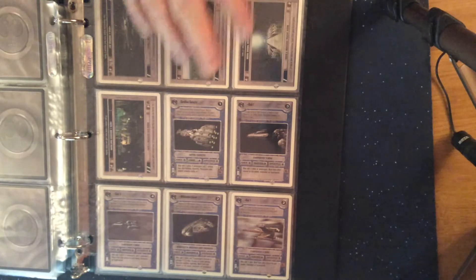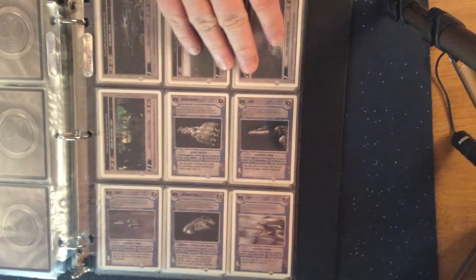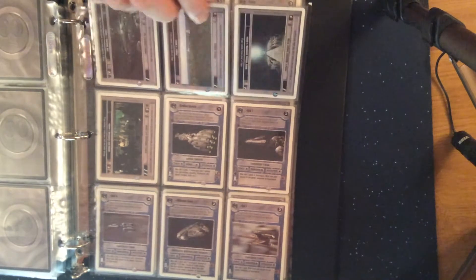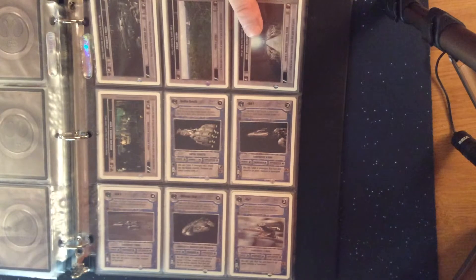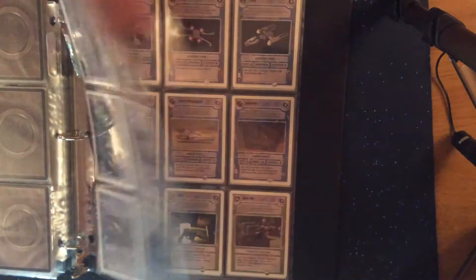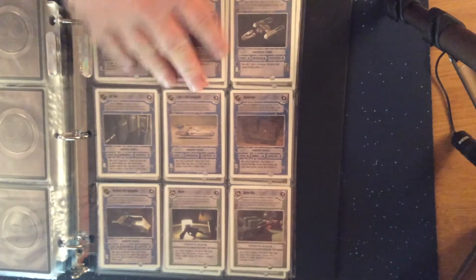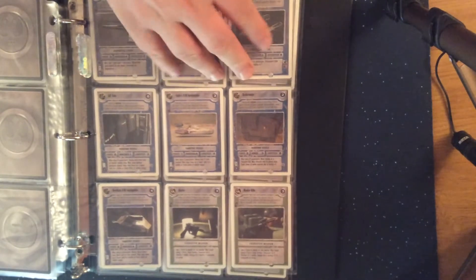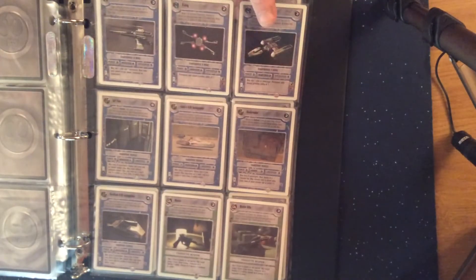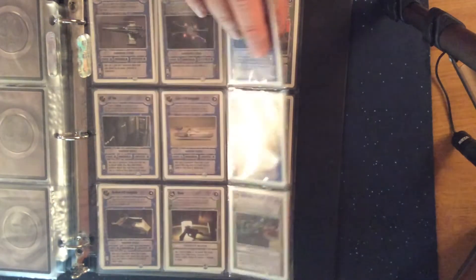Since many of us only had a limited amount of funds for card collecting, if we stayed with sports cards that's what we did, but most of us moved our money on to things like this and couldn't afford baseball or football cards at the same time. The MLB strike in 1994 didn't help the sports card collecting community either.